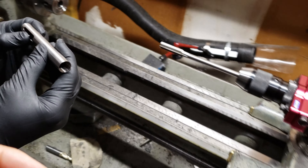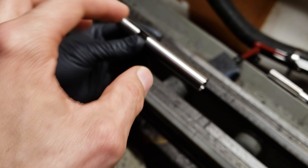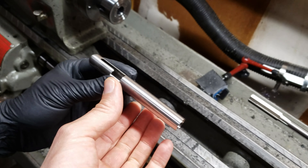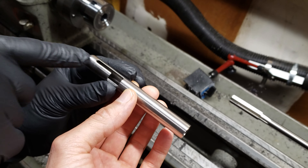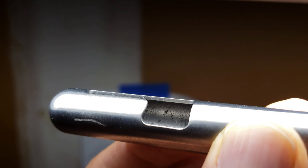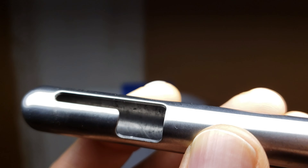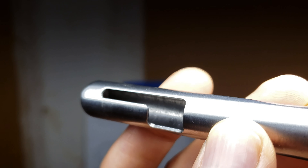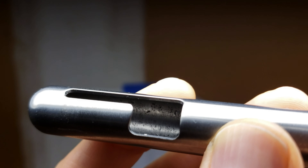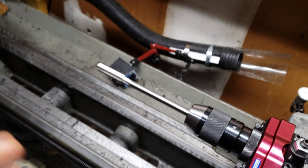I clamp over here because the can can move while the reamer is going, so you clamp in this area so it doesn't lift. That reduces the scratches inside. Here you can see the scratches inside — how rough it is. It was just drilled once from what we can tell, and no reamer was passed to finish the inside surface. So now we're going to pass this reamer in there.